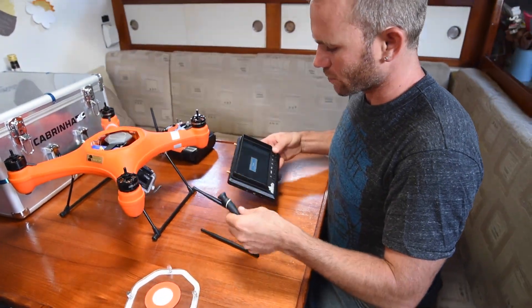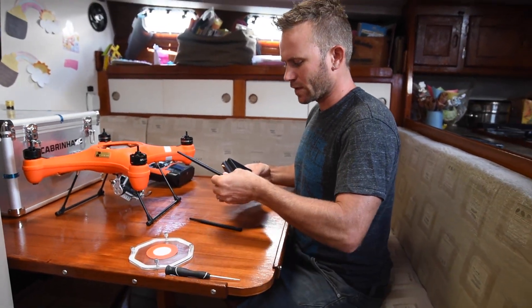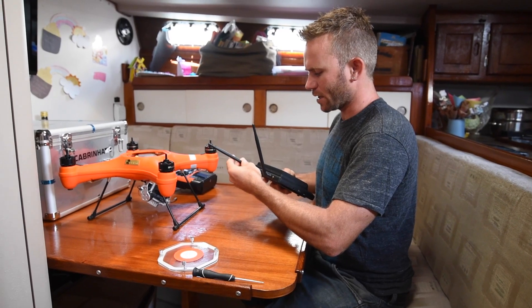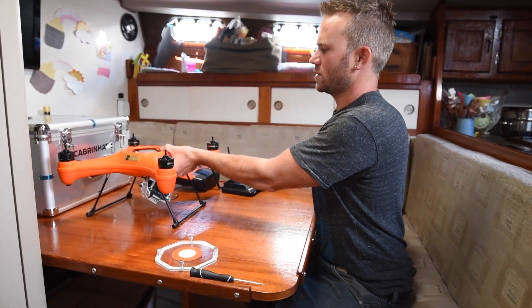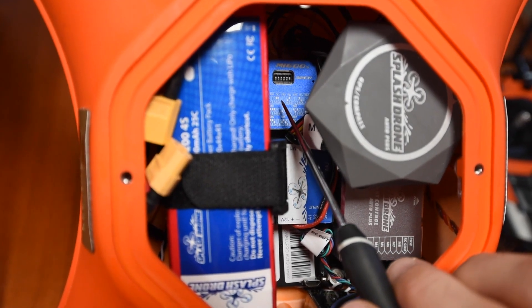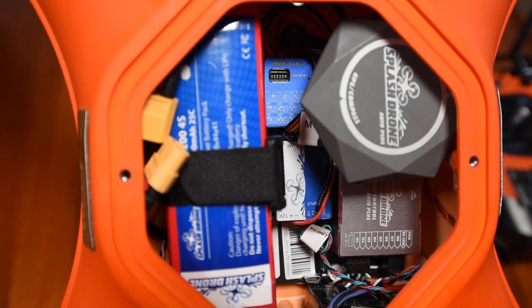We should also put our antennas on. The tricky part with the manual is just trying to understand what it's talking about when it refers to the VTX. If you look inside the drone, the VTX is this little blue square in here. You can see all of the switch labeling and the different channels — there are up to 32 of them.